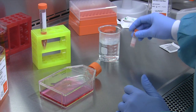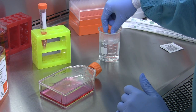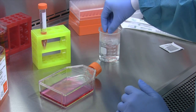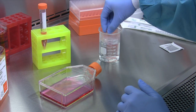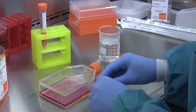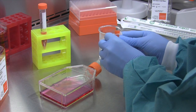To thaw out the cells, you take your cryovial and put it in the beaker filled with water. Once the cells have thawed, we recommend wiping down the cryovial with an alcohol wipe to reduce the chances of contamination.